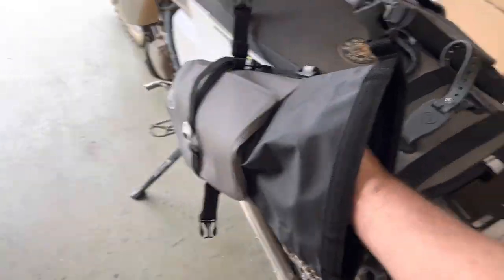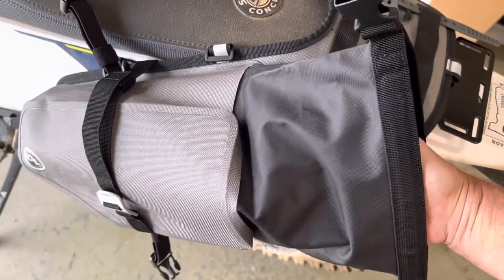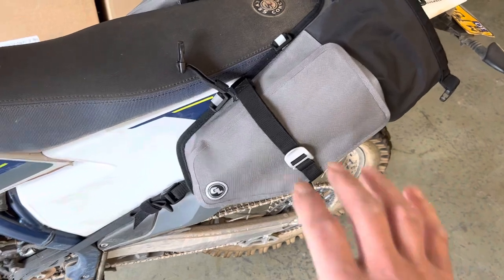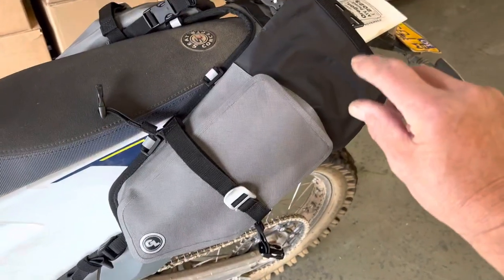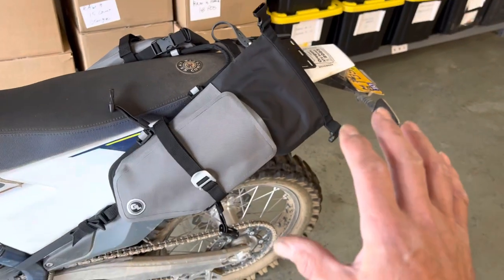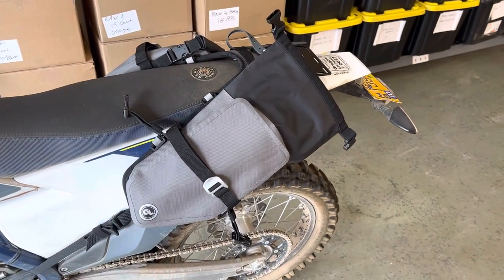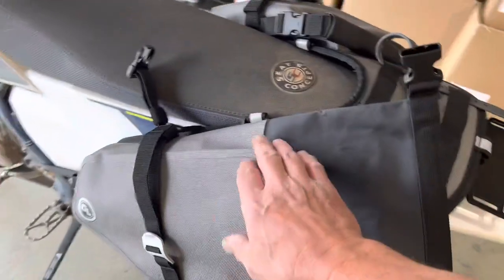It's so much easier to get gear in and out now, and it's so much more usable packable volume as well. The old shape had these very tapered corners at the back, which wasn't particularly useful packable space, so it's much easier to get in and out.